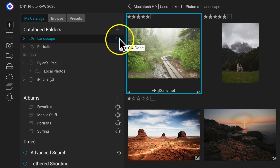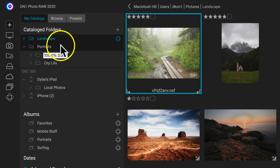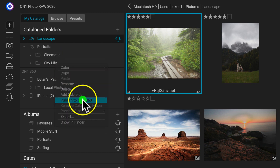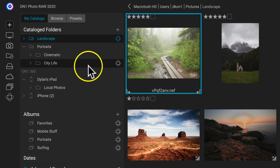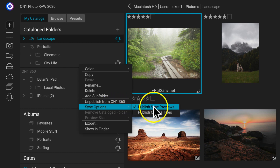You can also pick and choose which folders you'd like to upload. If I have multiple folders, I can choose which one to upload rather than having to upload the entire Portraits folder. So if I just want to publish the CityLife folder to ON1 360, I'll right-click it and select Publish to ON1 360. You'll see that badge is only added to the CityLife folder and not any of the others. I can also modify the syncing settings by right-clicking and going to Sync Options, where I can choose to publish sync previews — a compressed version you can still edit — or publish the raw original files.